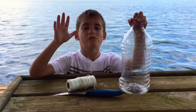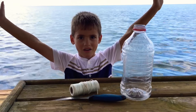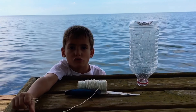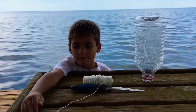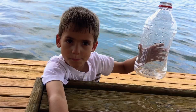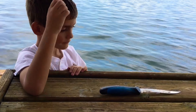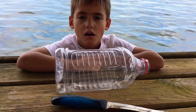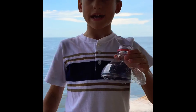Hey guys, welcome back to Brady's World! Today we're going to be making a plastic bottle fish trap. Our materials are a plastic bottle, string, and a knife. First, what we do is cut off the top.